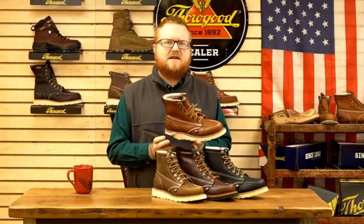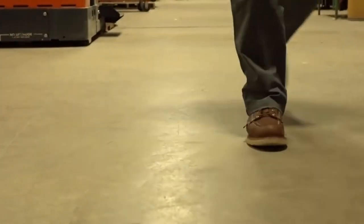Review Finley presents the top 6 best mock-toe work boots. Let's get started.